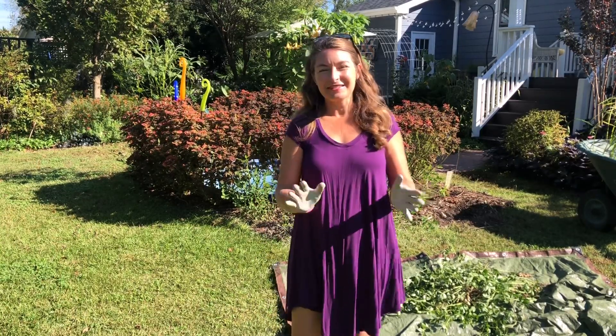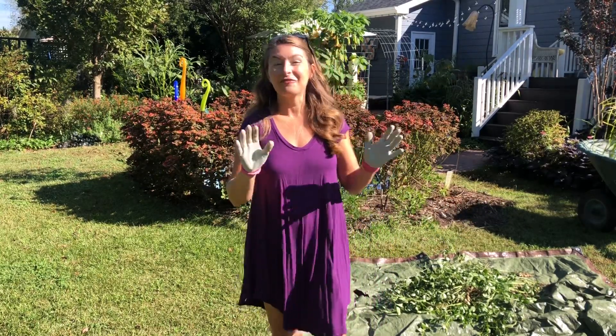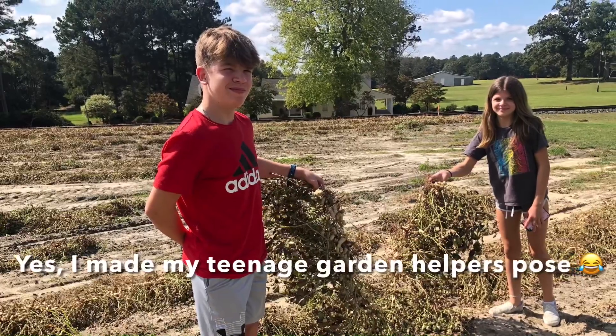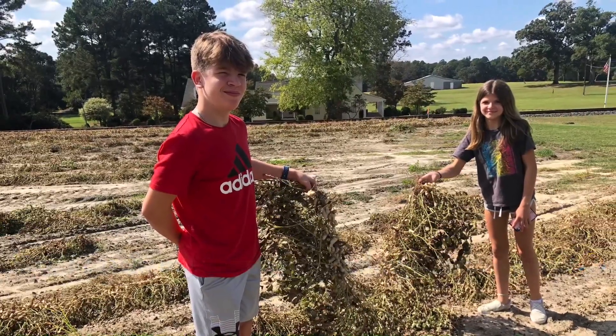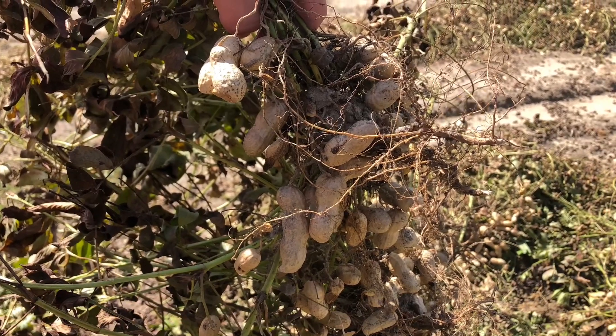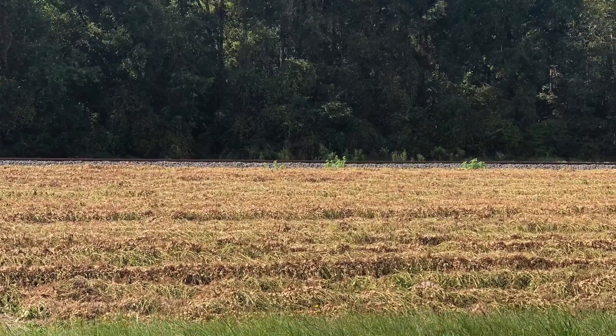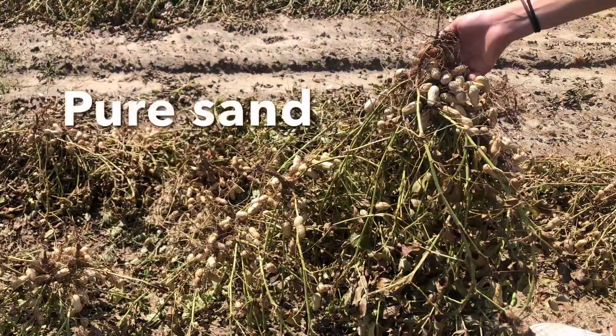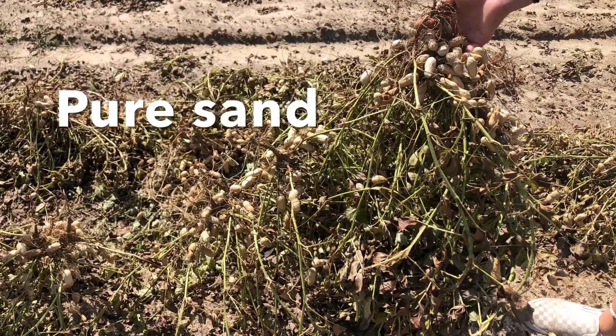I noticed that the farmers around me have begun harvesting the fields, and I take notes from farmers all the time — they're my biggest motivation. I want to try and do what they do and convert it to a home garden setting. I passed by some fields yesterday and noticed that the peanuts have been turned up, which was my signal that it is time to come and yank mine out of the ground as well.